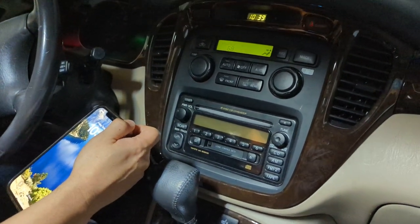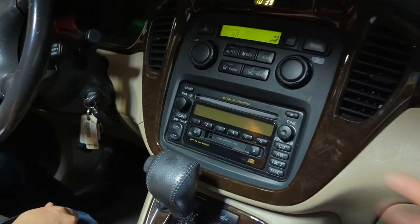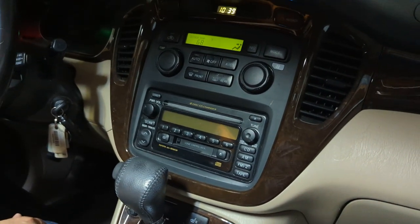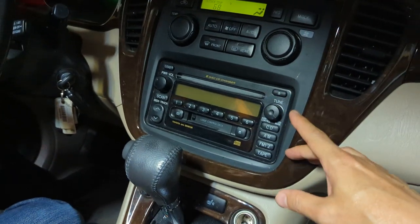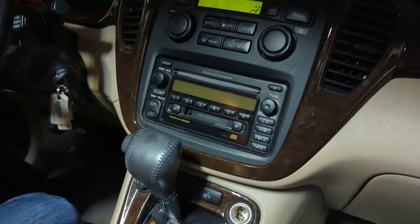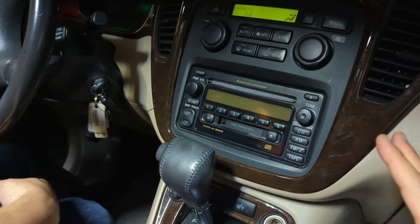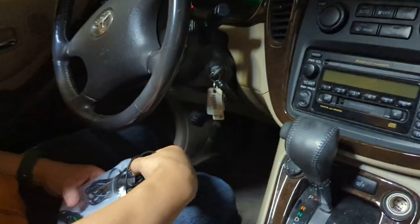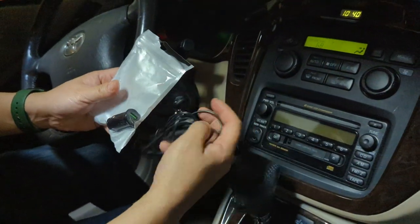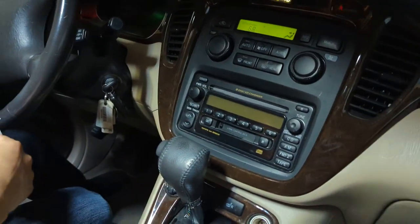So today we're going to show Patrick how you can add Bluetooth capability to this older 2003 Toyota Highlander factory radio with CD changers and the cassette player but no Bluetooth. We're going to use the Gizmo Guy gadget to add Bluetooth capability to this stock radio right here, and I'm going to walk Patrick through how to install and add Bluetooth to this factory radio.